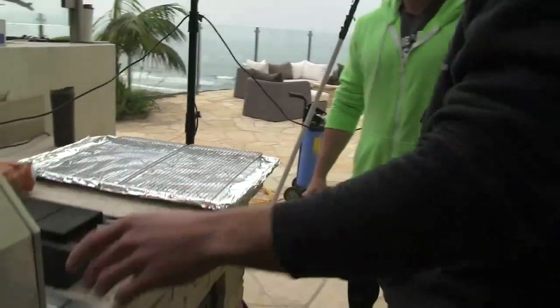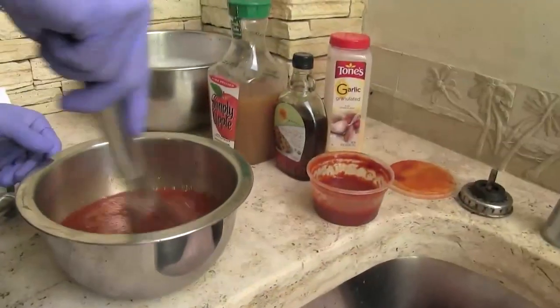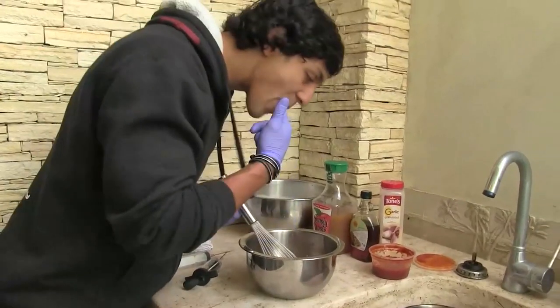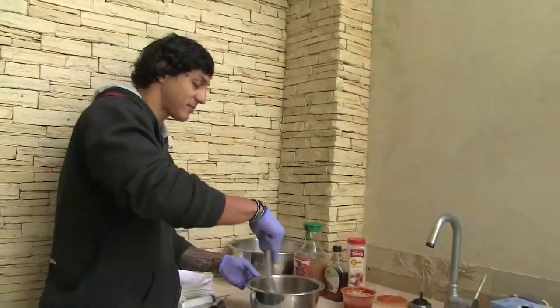If you want to get the grill fired up, go ahead and do that. Let's see how it tastes. It tastes good — it's awesome. We got a little heat, a little kick at the end.